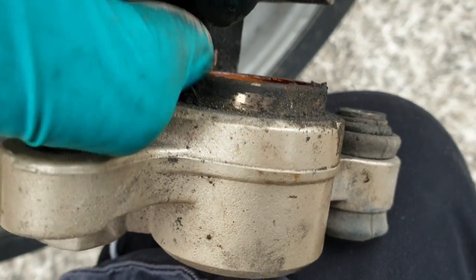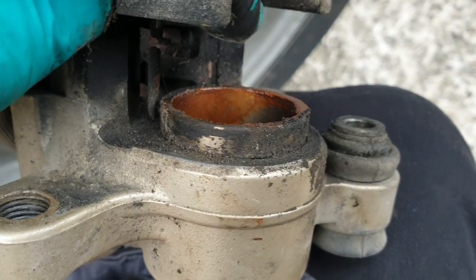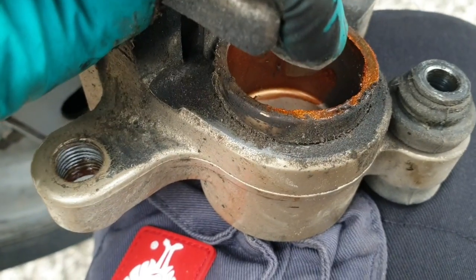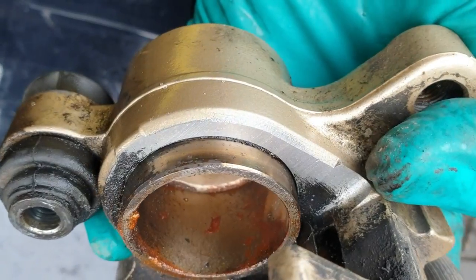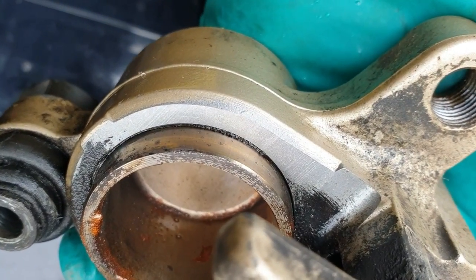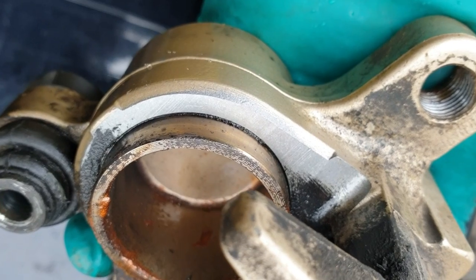If we clean the piston up, underneath that copper grease is a shiny piston. I'll give it a quick wipe with some brake cleaner and show you how it's kept the weather out from the dust seal. Just giving it a bit of a wipe so you can see how well protected the piston's been — how clean the aluminium is — and that groove between the caliper body and the piston.